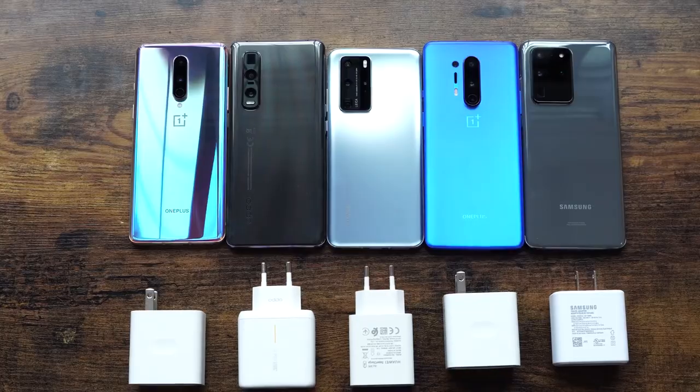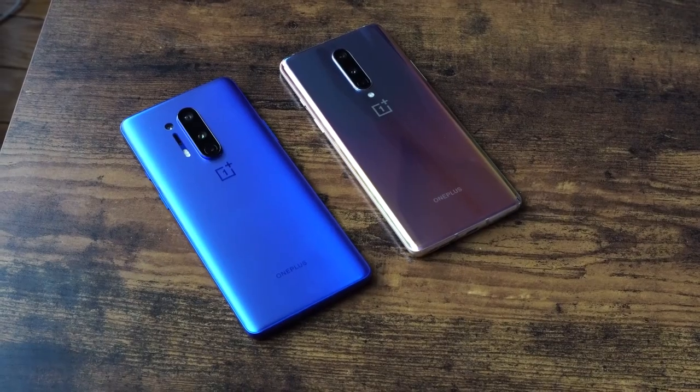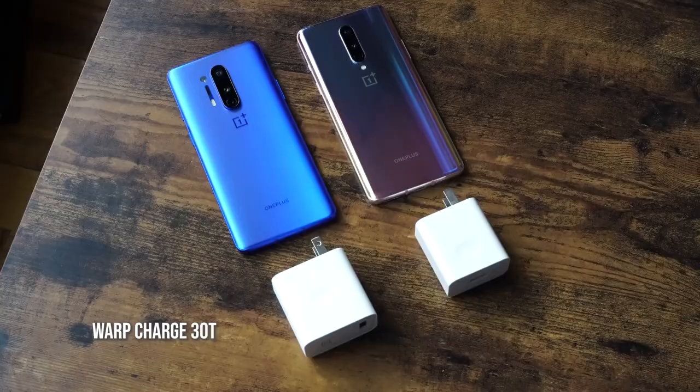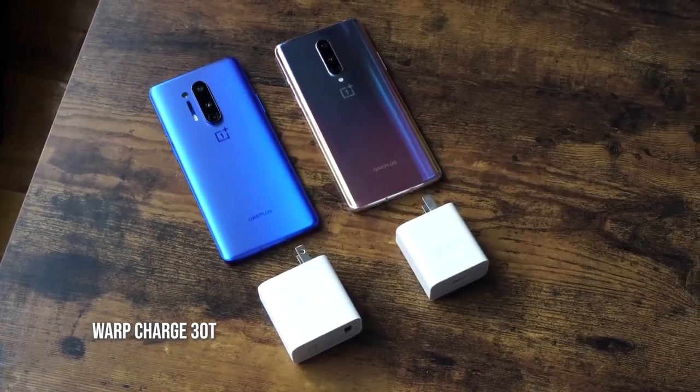Hey guys, Thunder E here and welcome to another unscientific ultimate battery test. In this test we're including the brand new OnePlus 8 and OnePlus 8 Pro to see how well they do in fast wired charging. Both the OnePlus 8 and the OnePlus 8 Pro come with the 30-watt T Warp charger, which is the fastest charger from OnePlus.